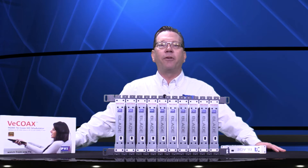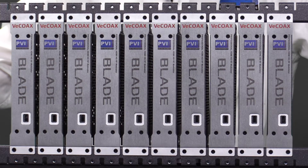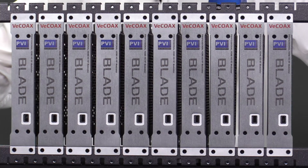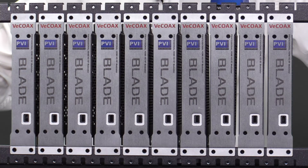The Micromod Blade converts any HD video signal into an HDTV channel you can watch on an unlimited number of TVs at any distance. Simply connect your HDMI video source and output to the actual TV cables, and every TV will receive the signal as an HDTV channel.